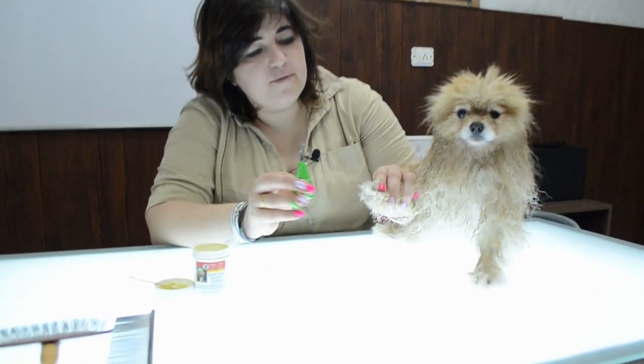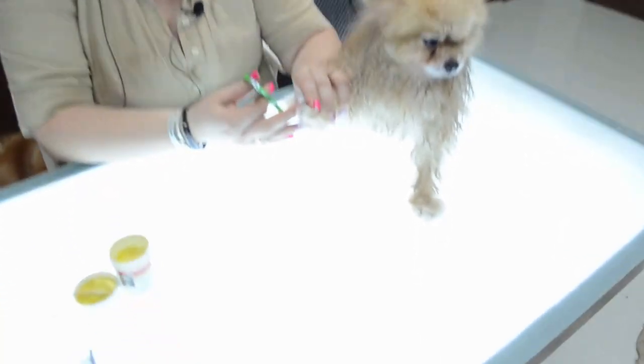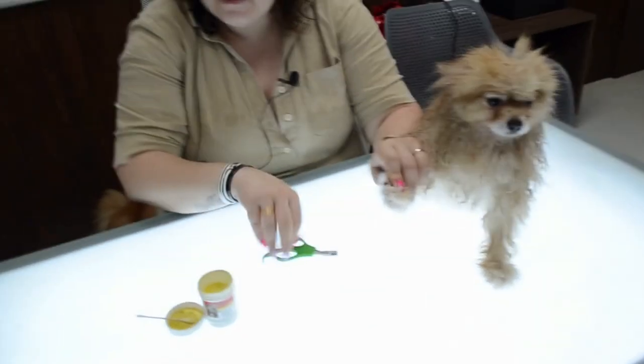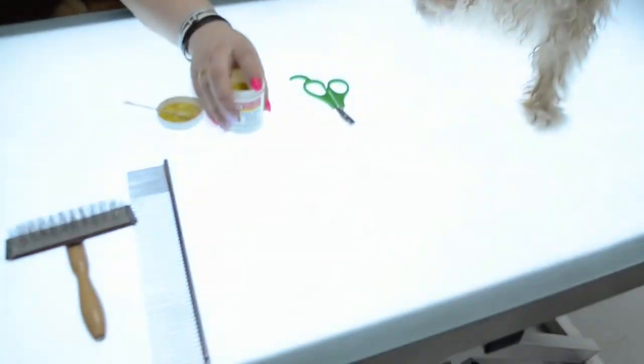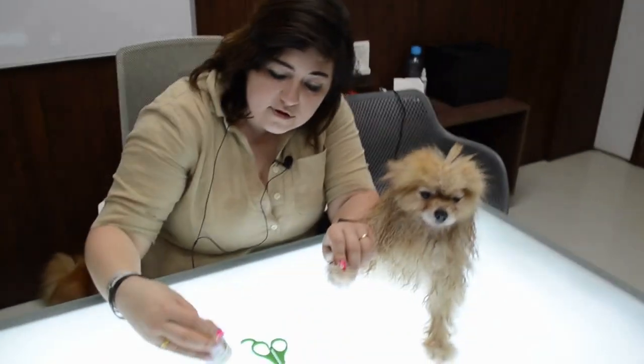Hi! Today I will show you how to cut nails for Pomeranian, or for all dogs who must have cat feet. For this we require a small nail cutter with Techno-World POM, and of course stop powder — any company. I am using some from the USA.